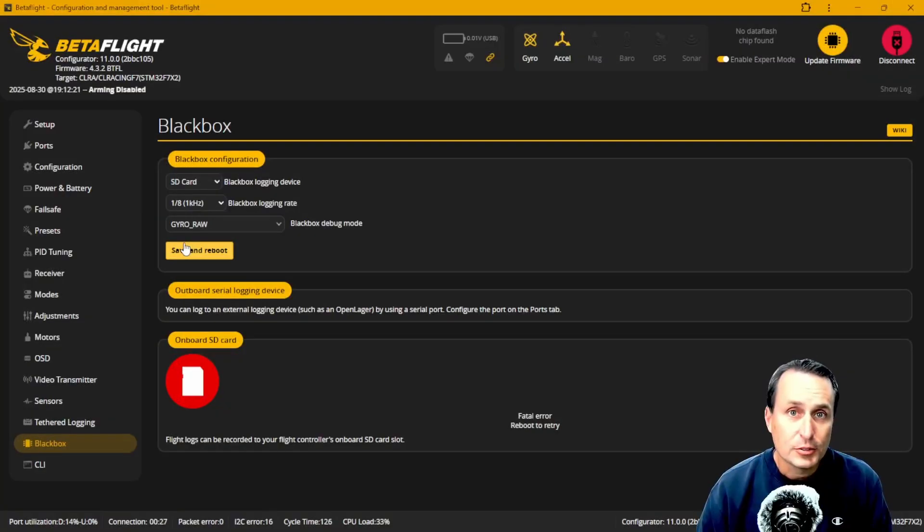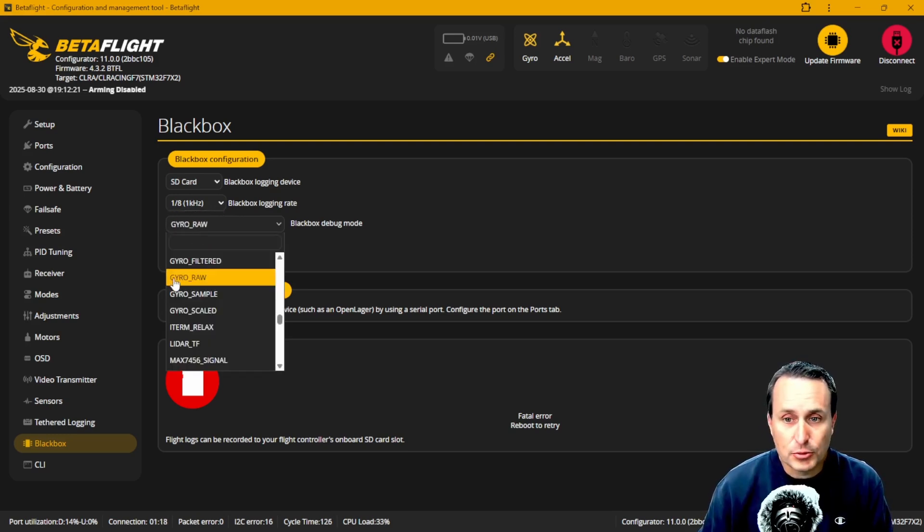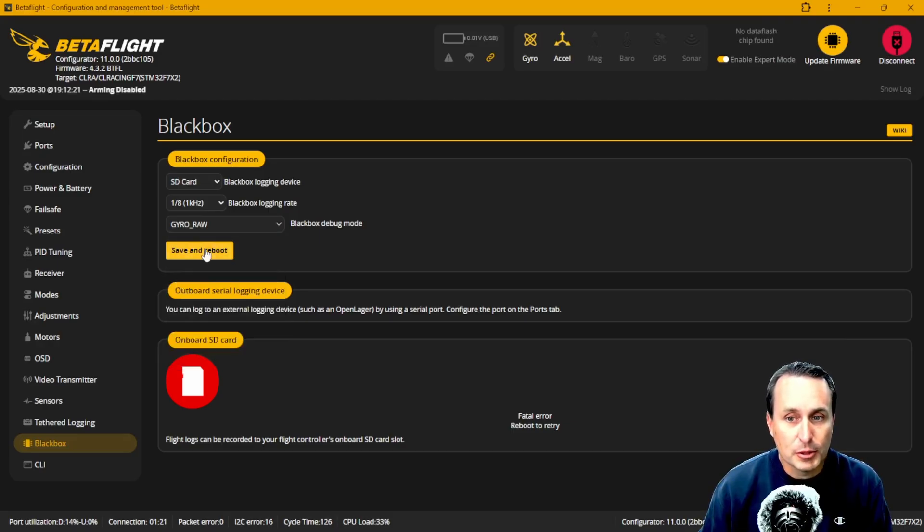To set up blackbox to record, it's pretty straightforward. You connect with Betaflight — if that's the firmware you're using — and go down to blackbox. You want to try to get a 1 kHz sampling rate or higher, like 2K if you can afford the space. If it's Betaflight 4.5 or older, you need to make sure you're recording the raw gyro debug mode. Set that and hit save and reboot. If you're using Betaflight 4.6, you don't need to set it — it always records the raw driver data.